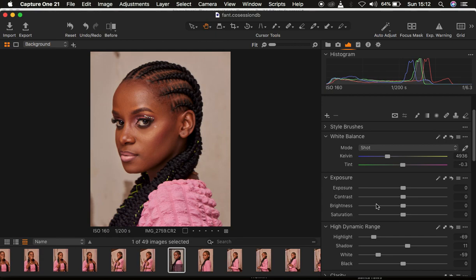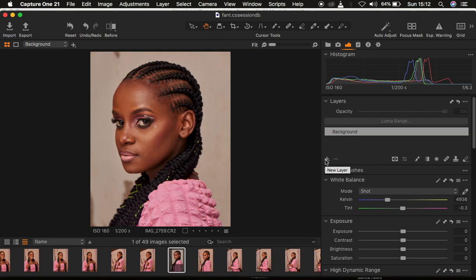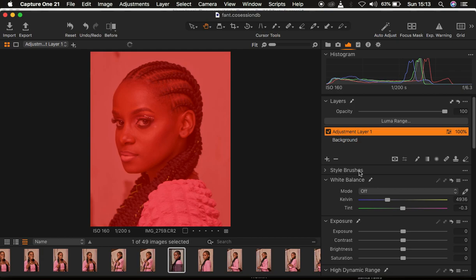After correcting the lighting and contrast issues, the next step is color correction and color grading. When it comes to color grading, I'll do that on a separate layer. I'll right-click on the plus icon and create a new fill adjustment layer. It is on this layer that I'm going to be doing the color grading. When I activate the mask, every area shown in red is where the color grading will be applied.